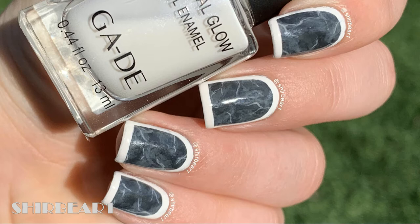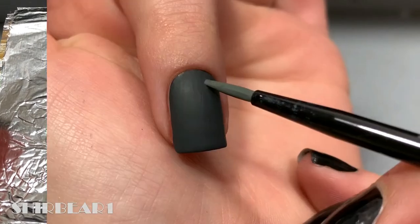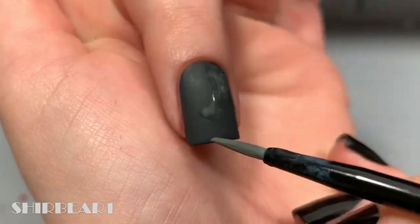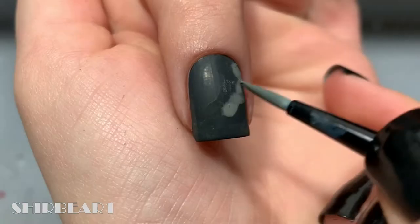You can obviously do it with nail polish but I didn't have these colors so I used acrylic paint. Start with a dark gray base and water down different shades of gray, apply the different grays on your nails in different directions and shapes, and if you need to fix anything you can always go back with the dark gray.